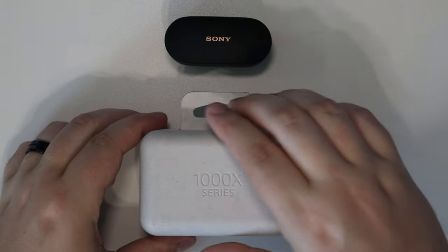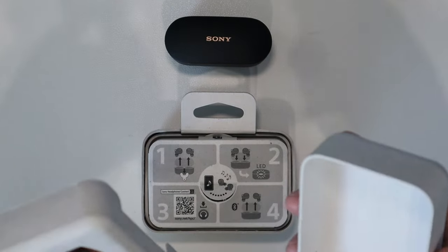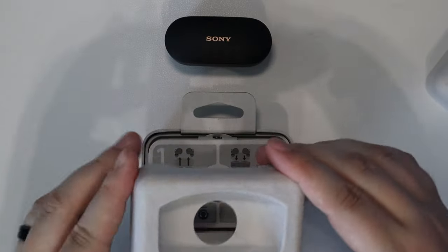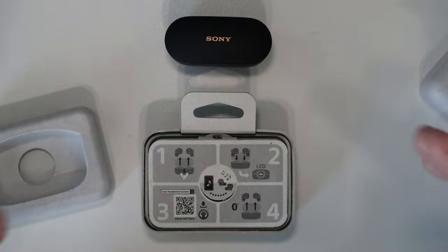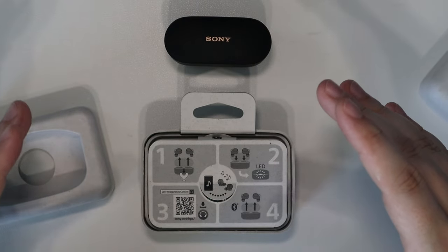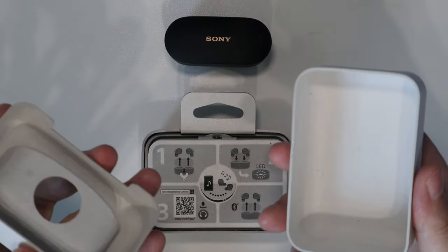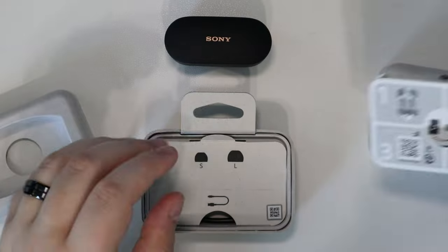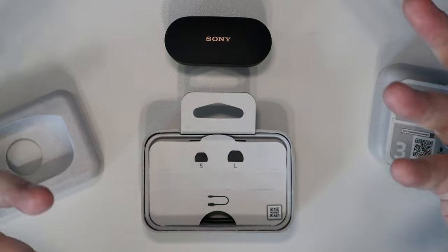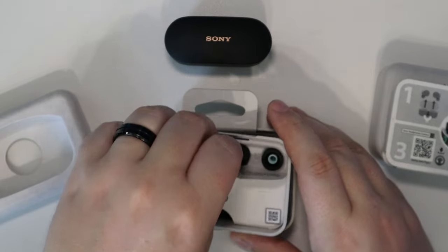In the box with the XM4s, it doesn't really give you too much for $250. I do like that Sony is going with a minimal approach here — they're trying to cut down on manufacturing costs and also save the planet with recycled materials, which is cool. But I do wish they included a bit more accessories, like a longer charging cable or a charging brick.